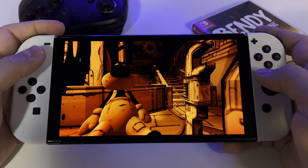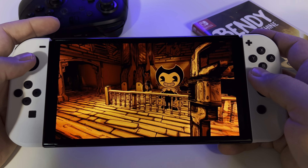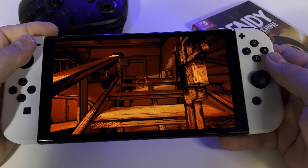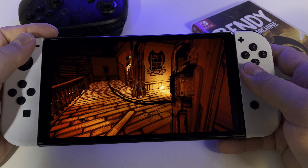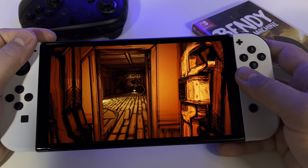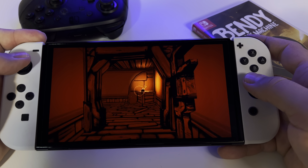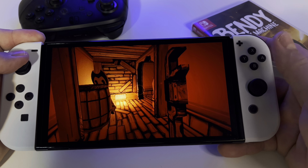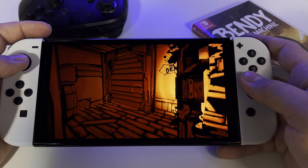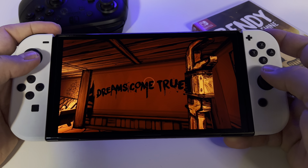You'll have a lot to discover in this game. The puzzles are also very challenging and very hard sometimes. In my opinion, the game is definitely one for your collection. I don't know if everyone will like this game, but for me it's a very important game because it's unique and the entire environment is special.